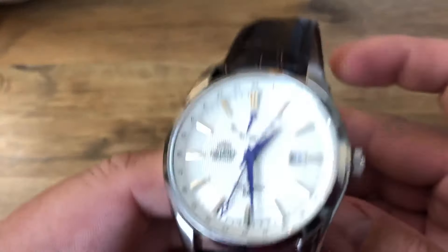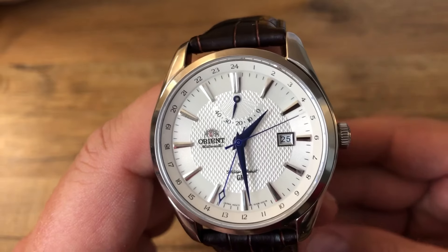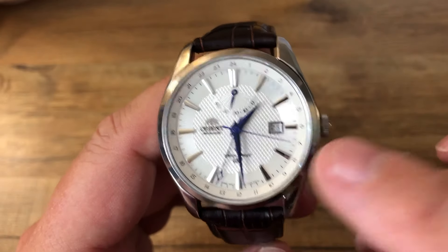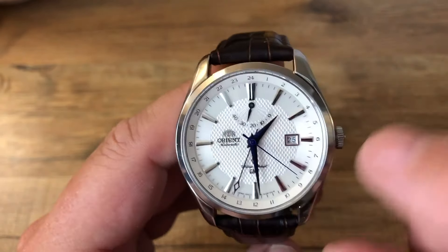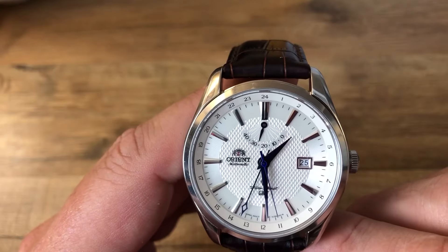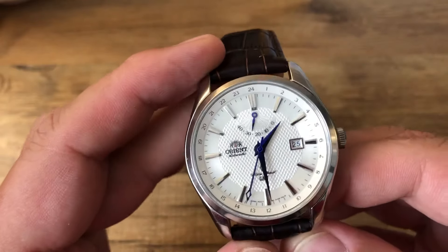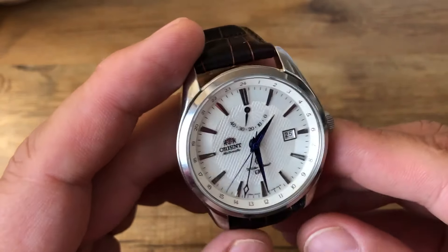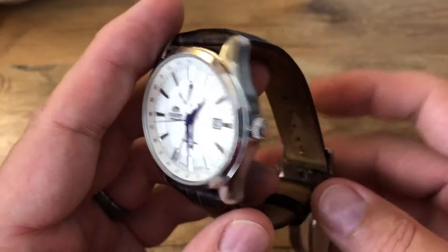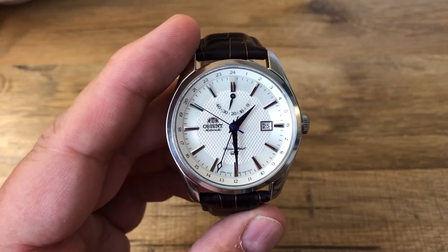I bought it for about $400. It's the second most expensive watch in my collection, the other being the Seiko Sumo. Which one do I like more? By far, I love this one more — if I had to give up one of them, I'd definitely want to keep this one. It's just my favorite because it looks so nice, and I get a lot of compliments when I wear it. Thanks again to Mark from Long Island Watch for selling this to me about a year ago. If you have any questions, write some comments below and thanks again for watching.